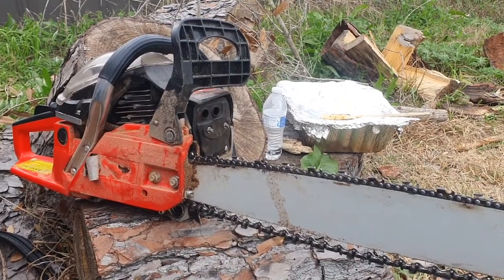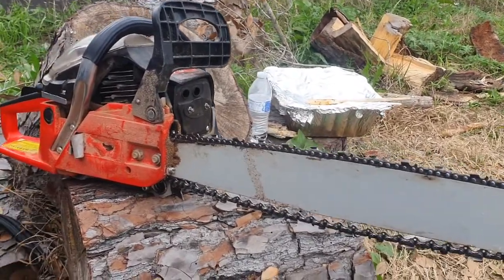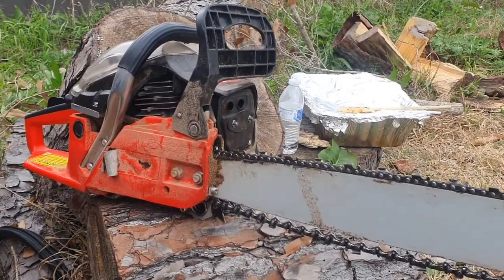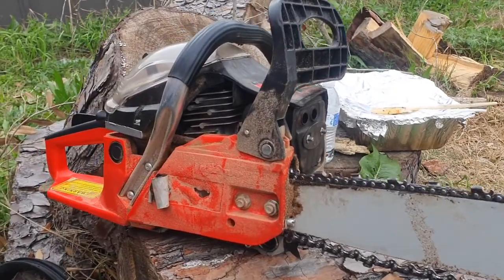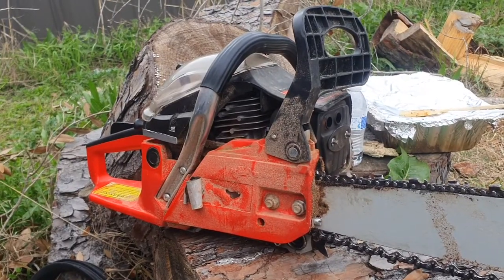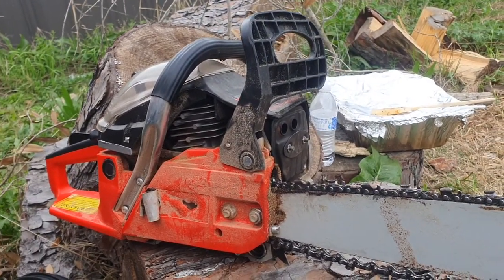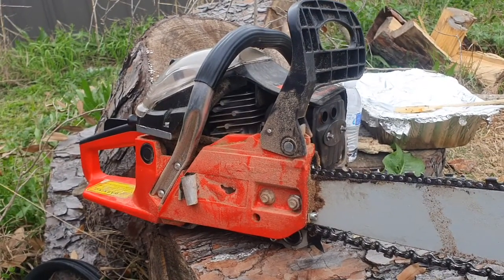Here is a quick mini review and update after about two months of using the cheap $79 eBay chainsaw — just some random Chinese saw. Supposedly some people say it's a clone of the Stihl chainsaw, but I'm just going to let you know the problems I've had. Overall, I'm happy with it for the price. I got it for about $79.